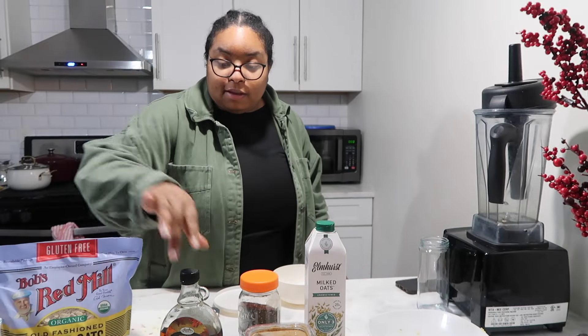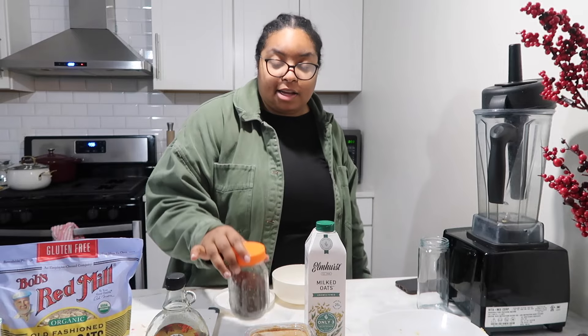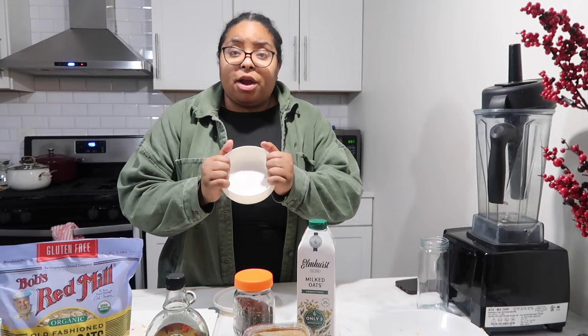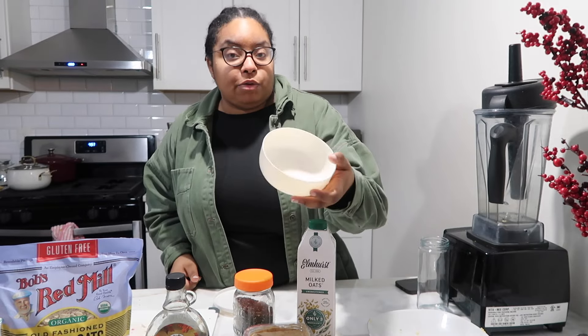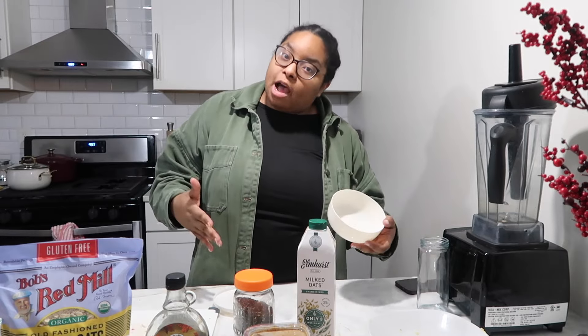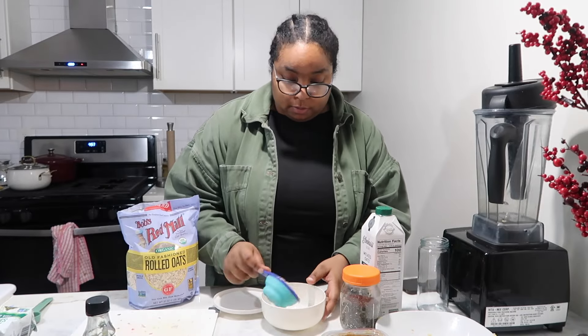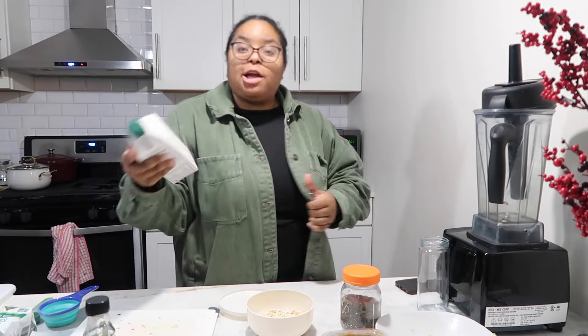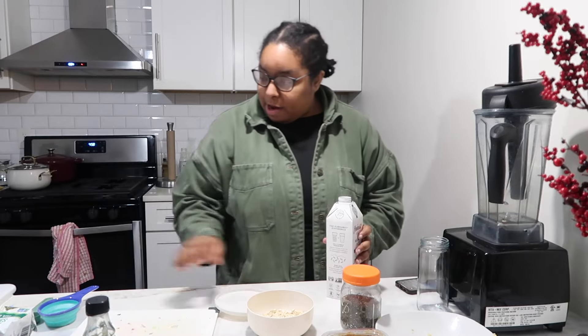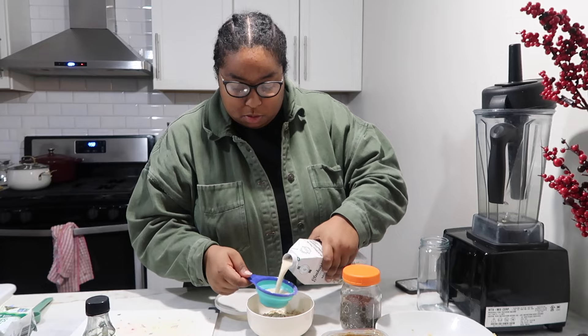The next recipe is super easy as well — wild blueberry overnight oats. All you have to do is take the oats, some maple syrup, some chia seeds, some almond butter, and oat milk, and assemble it in any type of Tupperware or glass. Then put it in your fridge overnight for up to eight hours. Half a cup of oats. Now add the oat milk — make sure you shake it up first before you pour it in. Half a cup of this as well. Very creamy, very thick.